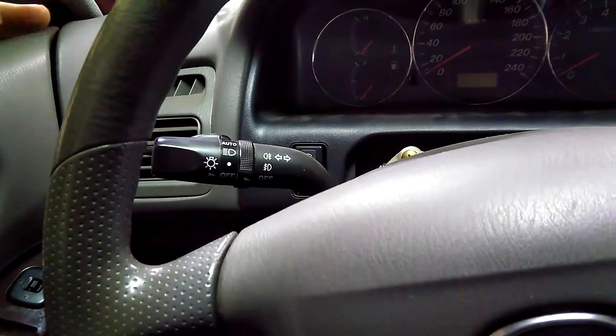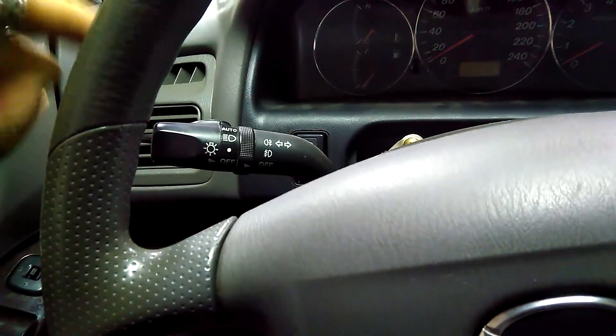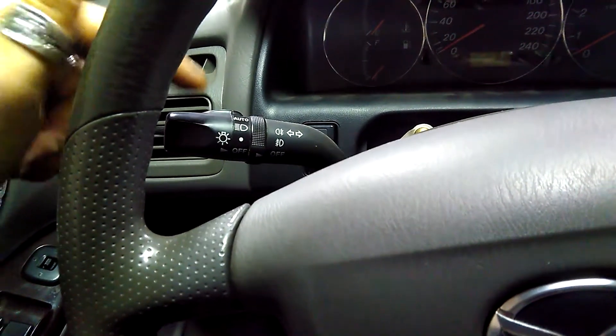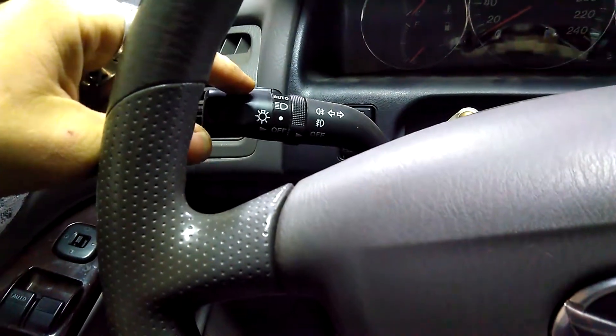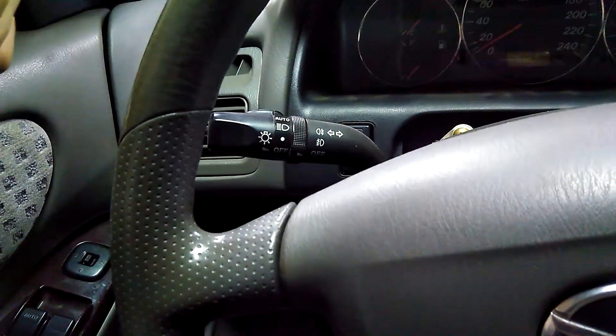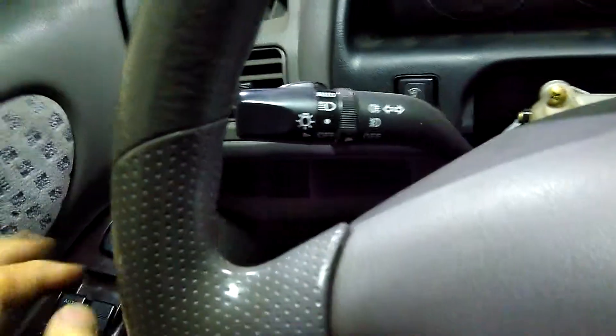These are fog lights, front and rear, and I have a video for that also where I explained the differences and where to get them. It's a Mazda6 facelift version with a rain sensor. Anyway, you're gonna need this, and as you can see I have already started disassembling.